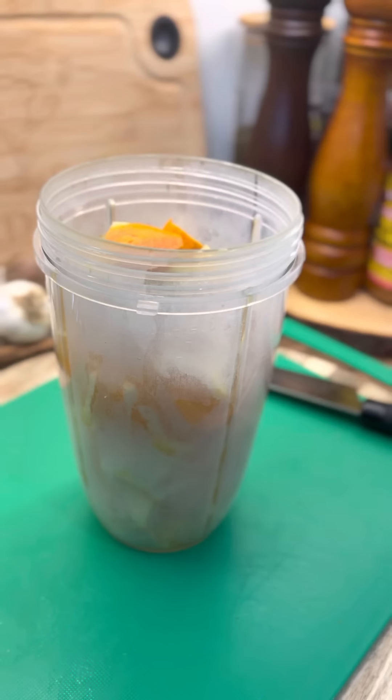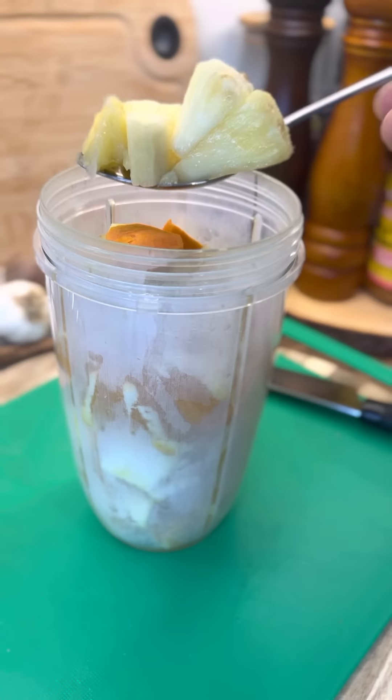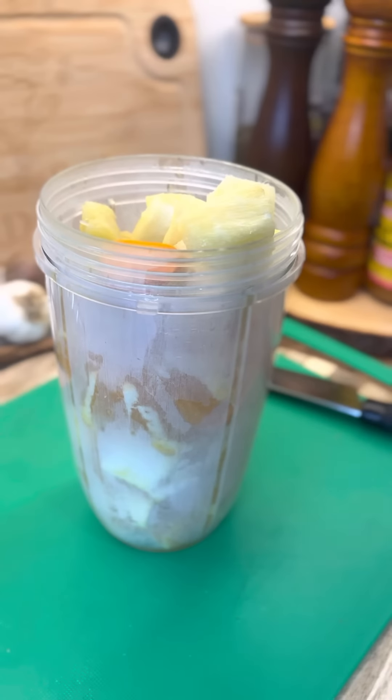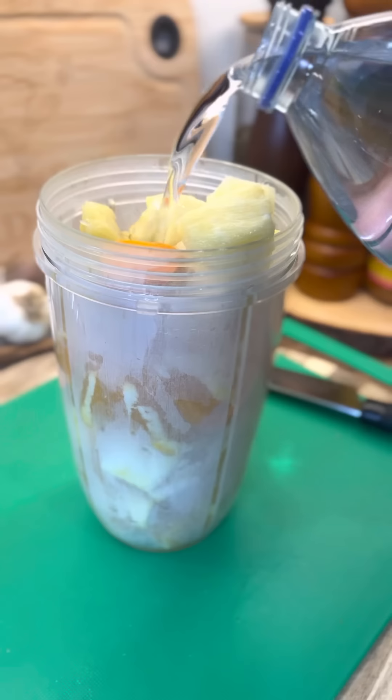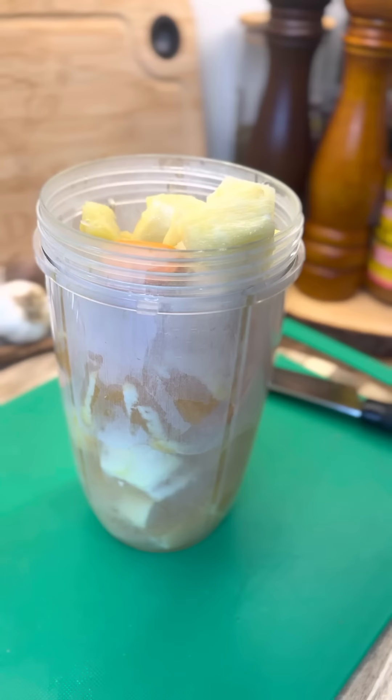We're going to blend this up now, guys. This is powerful. Now what we're going to do — we're going to put roughly about a tablespoon of pineapple in it. Not too much pineapple. Now we're going to put a little bit of water, roughly about medium-sized cups of water inside of it, to help to free up the blender.